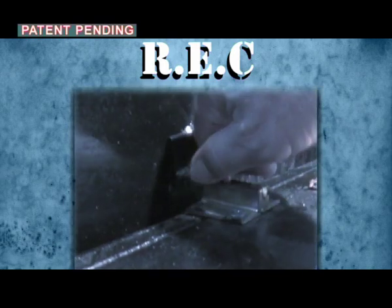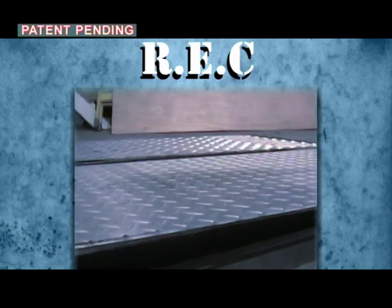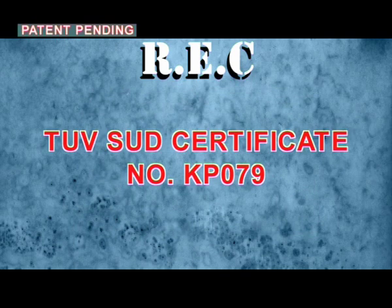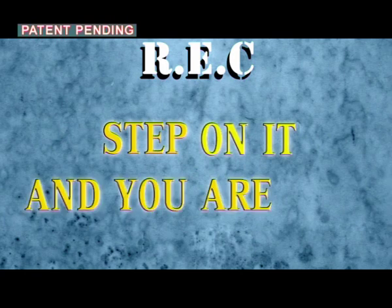Before exiting the shaft, the floor lock should be released in order to return the elevator to normal operation. REC is certified by 2SUD Germany. REC — step on it and you are safe.